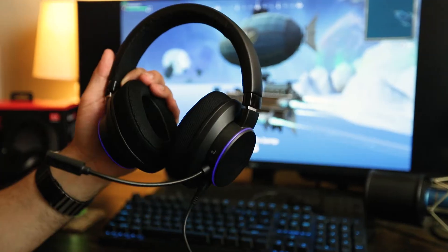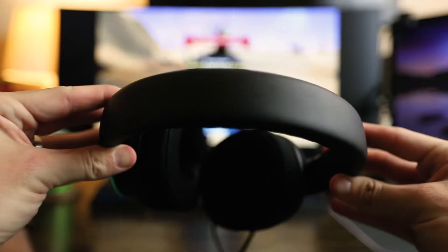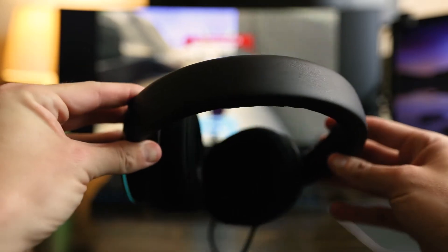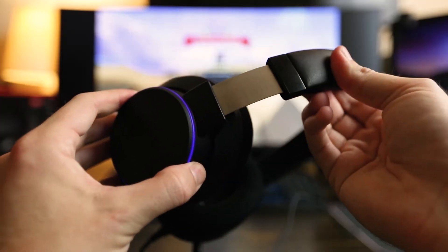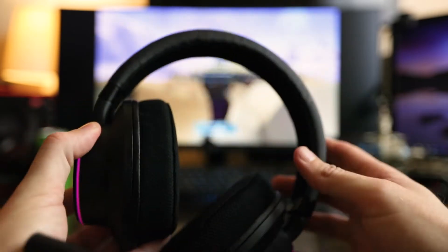Let's get into the aesthetics of the headset, and the build quality as well. It feels like there is a metal band in the headband portion of it. There's not a lot of padding right where it's going to be on your head, unfortunately — a lot of headsets do have a ton of padding there, this one not so much, but to be honest it's not that bad. It is extendable, so if you have a big head you can extend it out, or if you have a small head, it'll fit too.